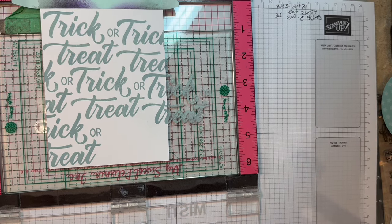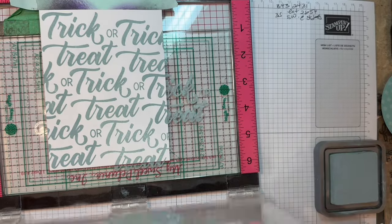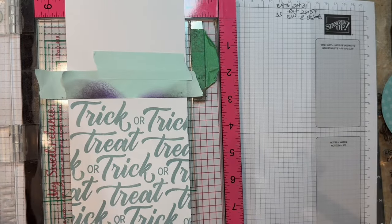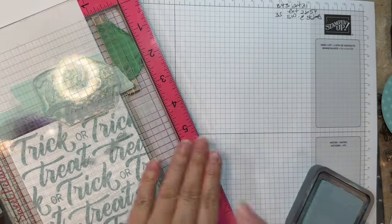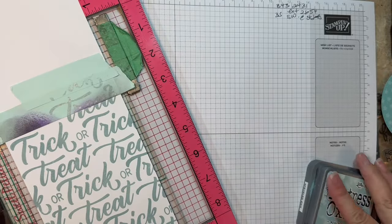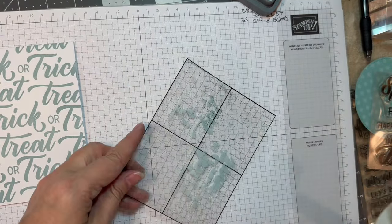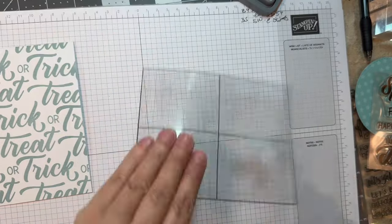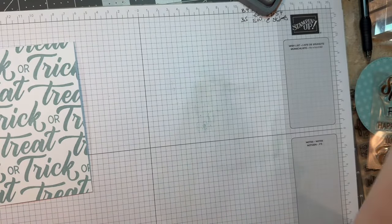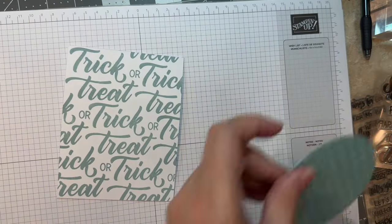I'm working on my Stampin' Up! Pad as per usual. Just a quick little background. This is where I make my boo-boo — I should have put more layers of that mint tape, because there's some leakage. I'm just trying to stamp right up to that score line. Mistakes we make, it's just life. I peeled off the back of that mint tape and I'm just cleaning up with my Lawn Fawn stamping foam. It's awesome, I love that little cleaner.